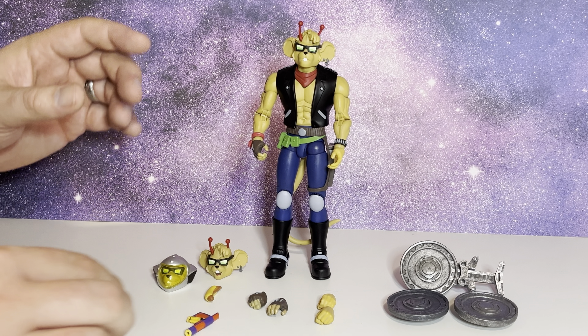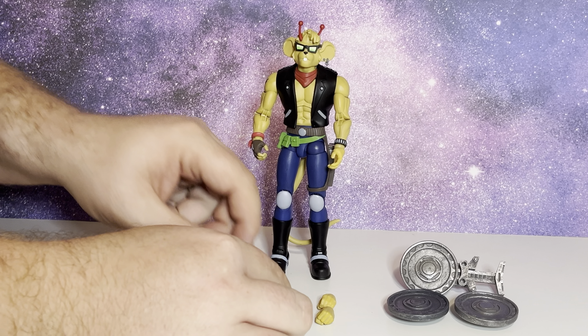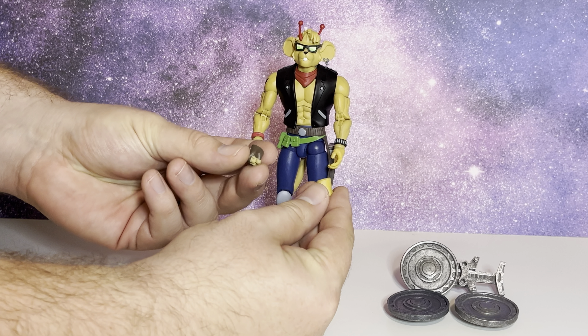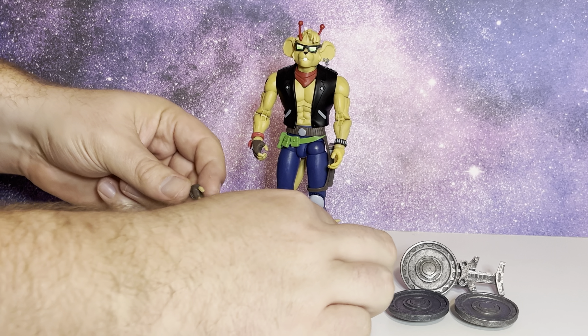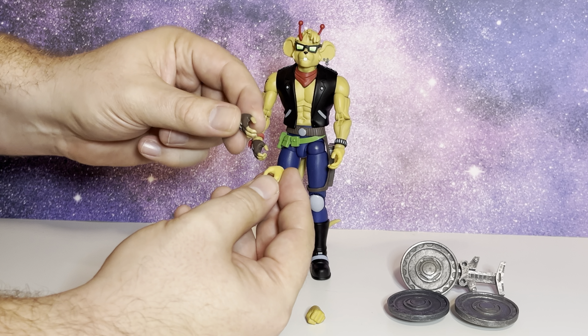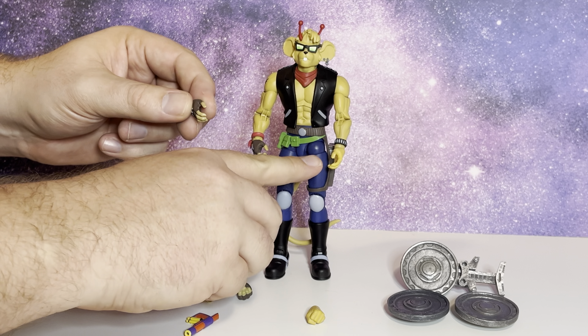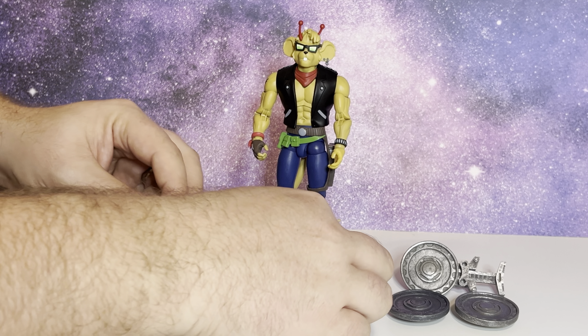And then he comes with two hands in the box, plus two fisted hands and two more open hands. So this one's the open hand which is adjacent to this one, and this one's the closed gun hand which is adjacent there.